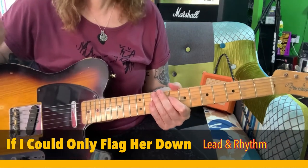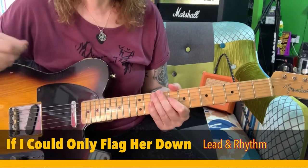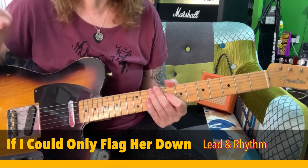I'm going to have a look at ZZ Top's 'If I Could Only Flag Her Down.' It's in the key of B and it's like a blues shuffle.